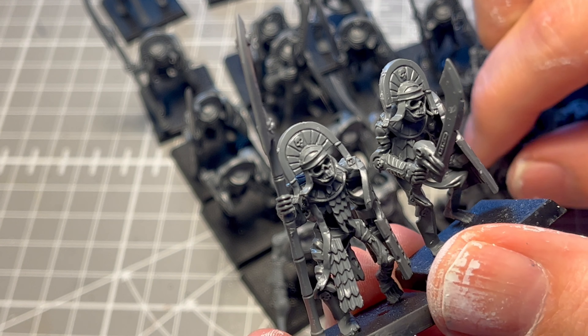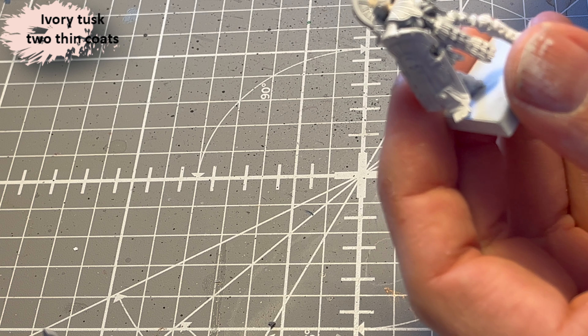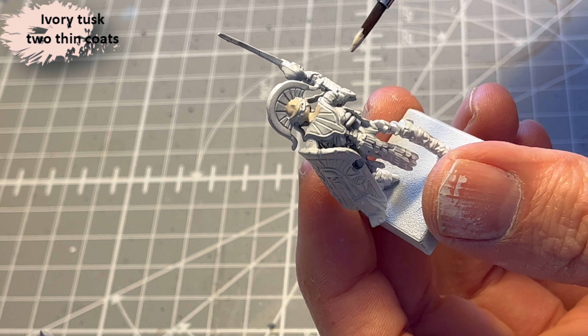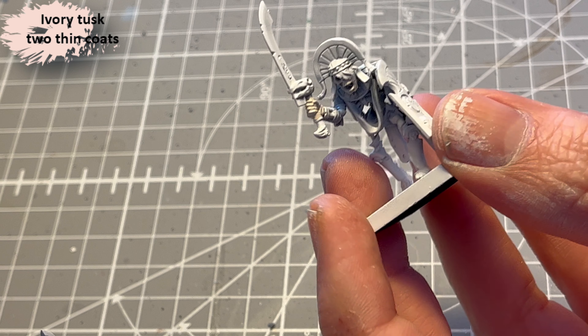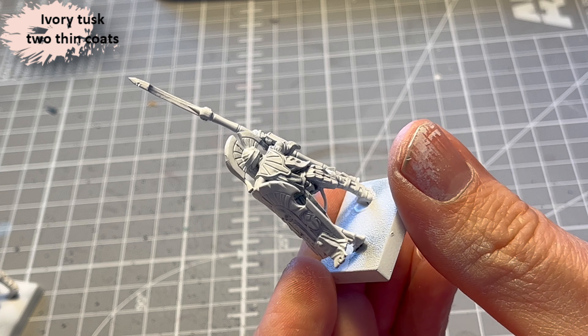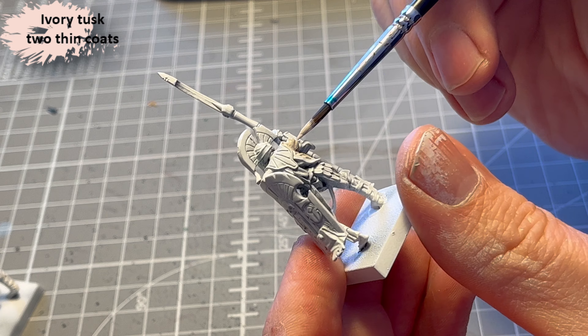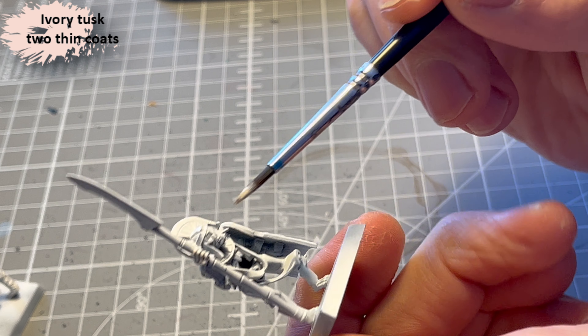That was sold out everywhere — I didn't get one — but what I could get was the Tomb Guard, so I decided to pick up a box and try to paint them. I base coated them white and then went over all the bone parts with Ivory Tusk, an eggshell off-white from Toothin Coats. The look I was going for with the bones is not the classic skeleton Ushabti bone look — I wanted a more cold and grey kind of bone, like you see in the box art.